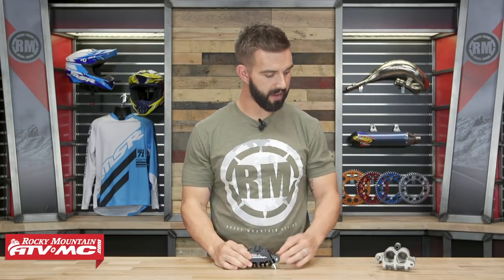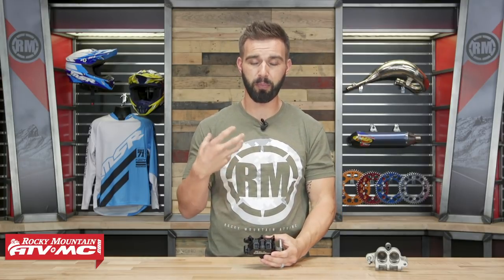We'll talk about what this caliper is constructed of, and then how it helps give that progressive feel over that longer stroke and helps you control the front brake better. With this caliper from Ride Engineering, it's billet aluminum — I have my stock caliper from my 2019 KX450 right here, and that one is made from cast. Being billet aluminum, it's going to flex less, and by having a body that flexes less, it's going to help improve the feel and the braking power.